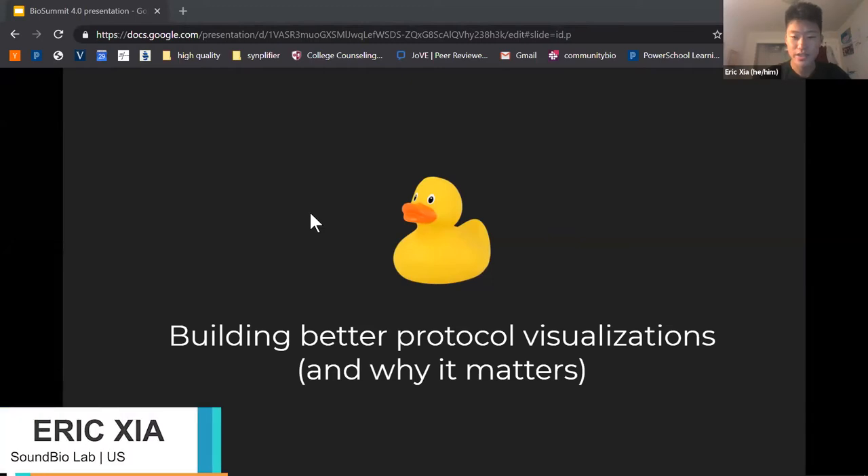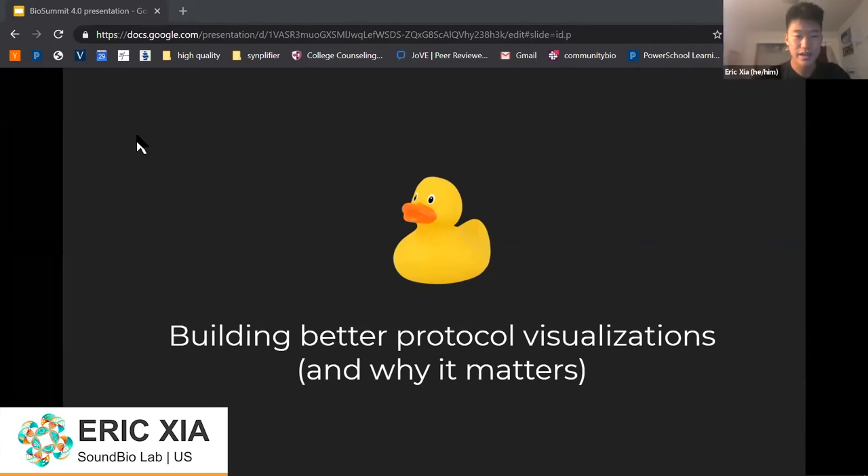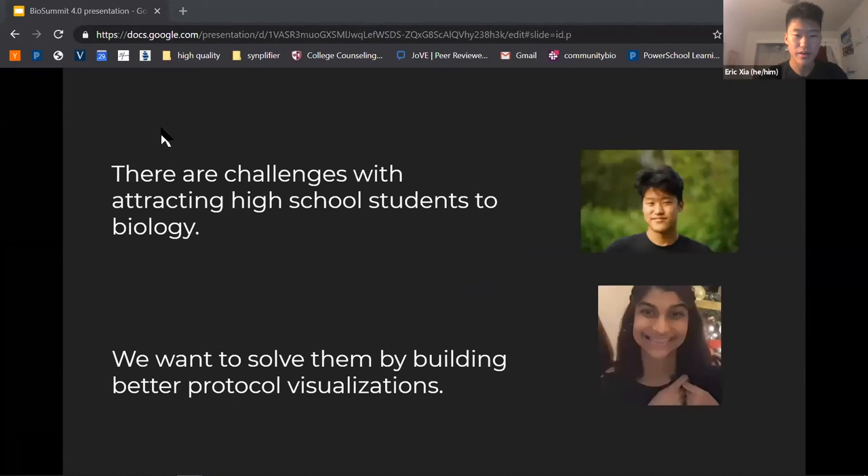The title of our talk is 'Building Better Protocol Visualizations and Why It Matters.' The premise of our talk is that there are some very significant reasons why synthetic biology is more difficult and less attractive to high school students than, for example, working with electronics and Arduino. Me and my partner Johnny want to solve these problems by making existing protocols more accessible.